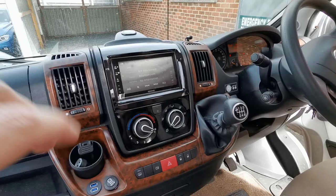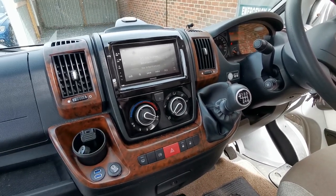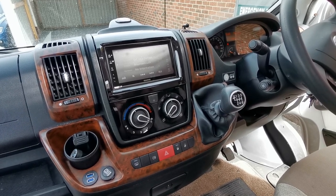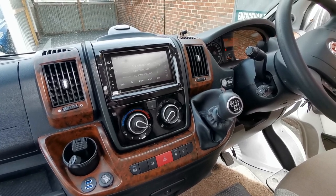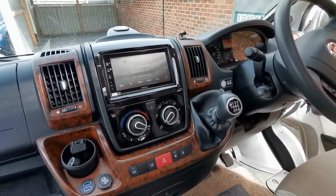We've installed it with this gloss black trim surround so it matches up with the existing trim at the bottom — looks fantastic. Through the pro install you also get a three-year guarantee. What's more to love really? Fantastic unit, great price, adds very modern functionality. Enjoy — thank you very much guys.